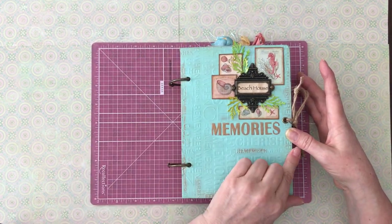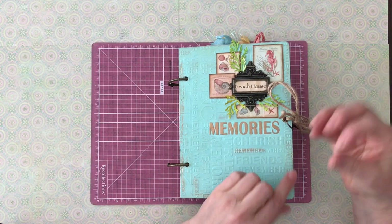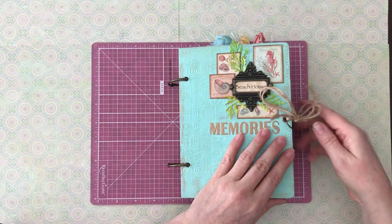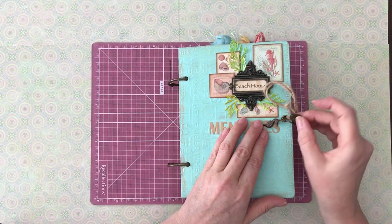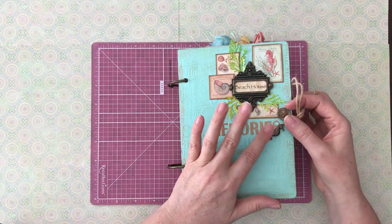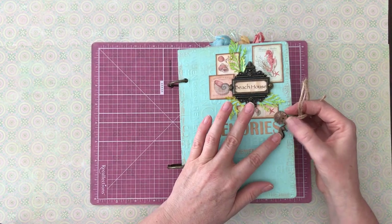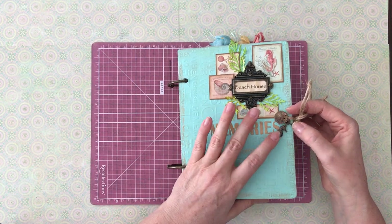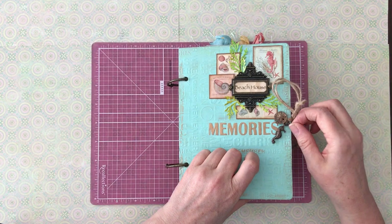This is seven and a half by five and a half. I have a twine closure because it just seemed kind of rustic to go along with it. I also have some Vintaj charms — it's a brand of vintage brass jewelry — and it's got a little sand dollar and a seahorse dangling from that.